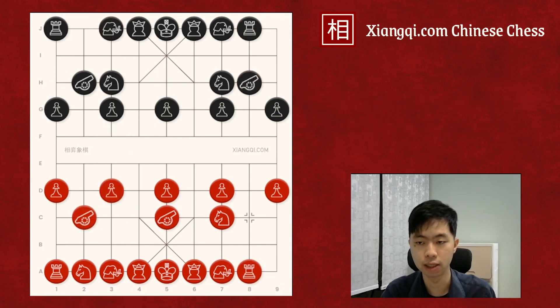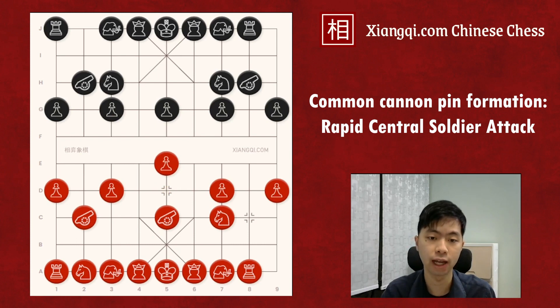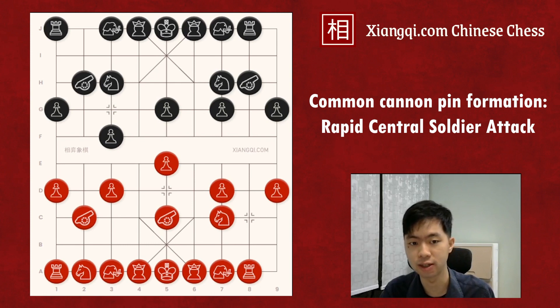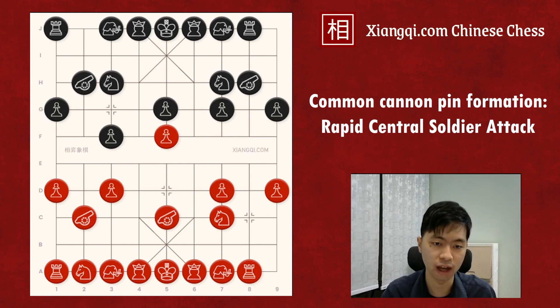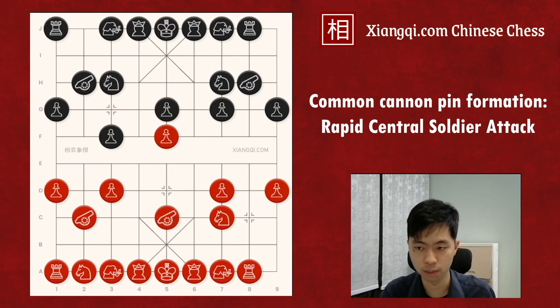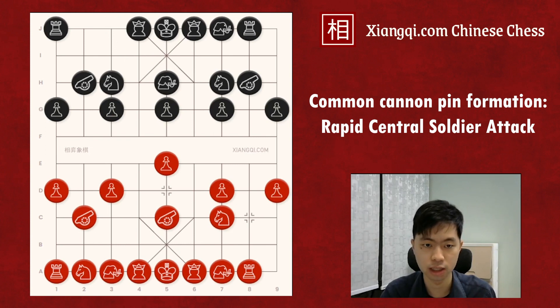Another similar cannon pin is on the central file. In this game, when red moves up the central soldier, if Black ignores this move and decides to develop its soldier instead, red could also push the soldier across the river. This G5 black soldier could not take the F5 red soldier in this case, because if it takes, it would be a checkmate. So Black cannot stop the red central soldier from promoting across the river. If Black wants to avoid that, it must strengthen the central file by moving up an advisor or elephant in this position, so the central soldier is not pinned by the cannon when the red soldier crosses the river, and it could take the red soldier.